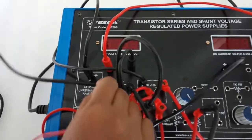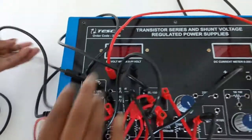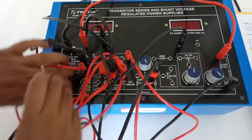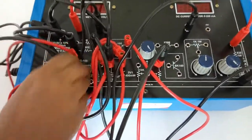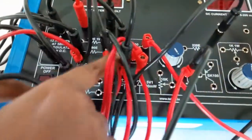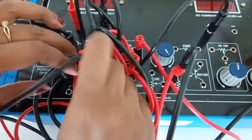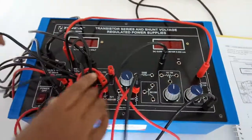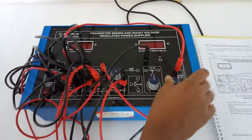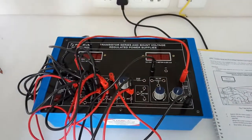From the negative terminal of the power supply connect the 15 ohm resistor. Now connect the base of the transistor with the 47 ohm resistor. After that, keep this potentiometer at fully anti-clockwise position.